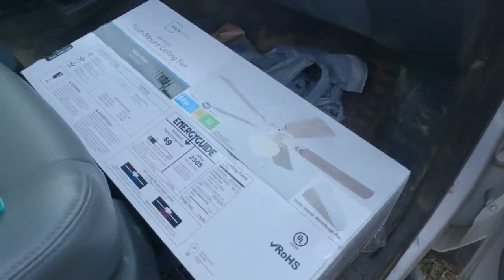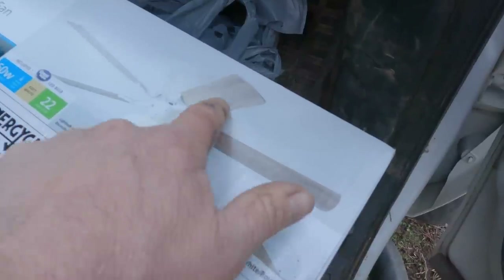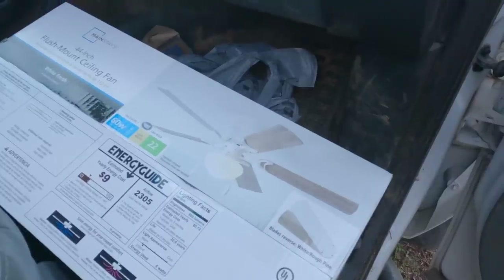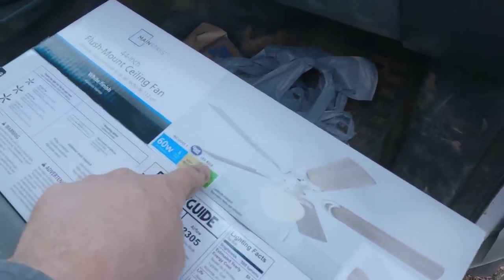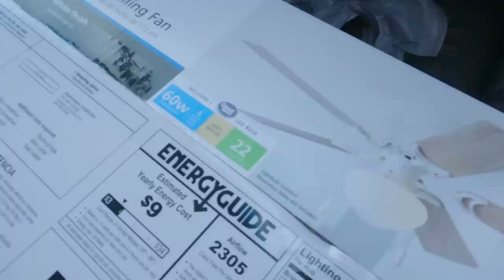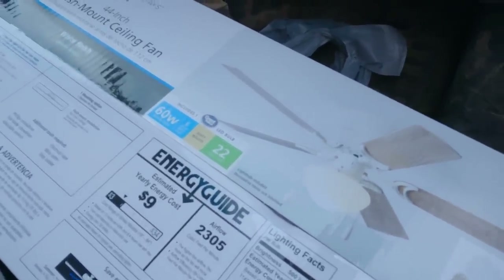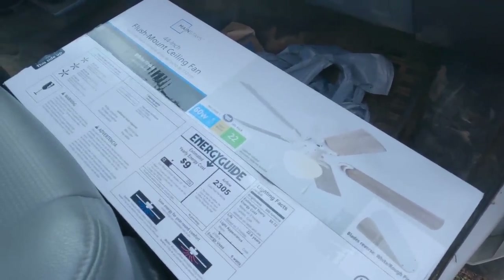Picked up a ceiling fan — a little cheapy. Look at that, it's got the same color as the flooring. That room gets a little warm in the summer, so it's good to have one. Includes one LED bulb — you can't beat that. That makes it all worth the 50 bucks I spent. We'll get that in here pretty soon, but today we're going to start putting up the ceiling.